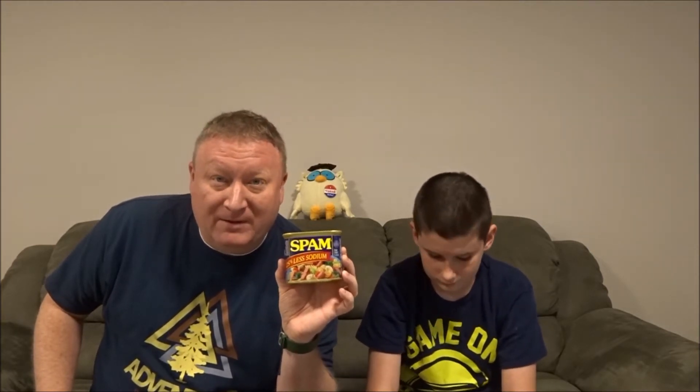It looks like a lot of people eat it by cooking it and chopping it up in like hash browns and eggs and stuff like that. So we are going to go grill it. I know I've seen this — it's kind of a joke — but I have never in my life had Spam. I know a lot of people like it.